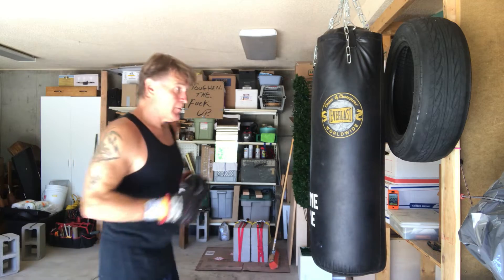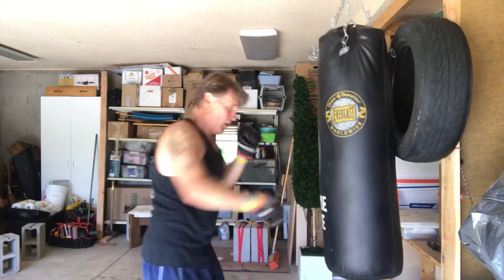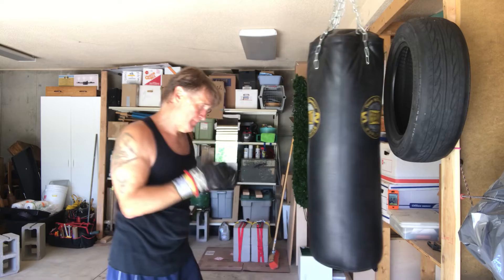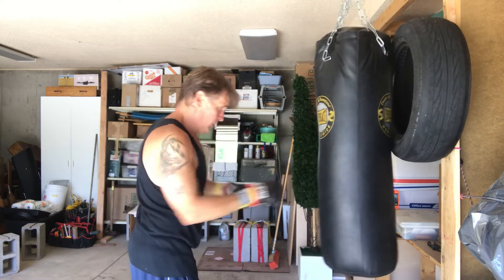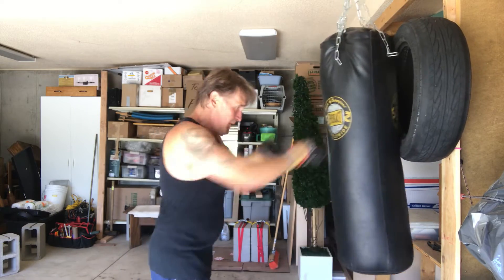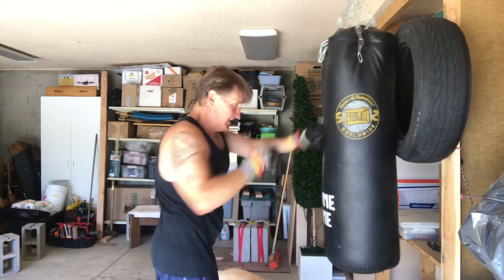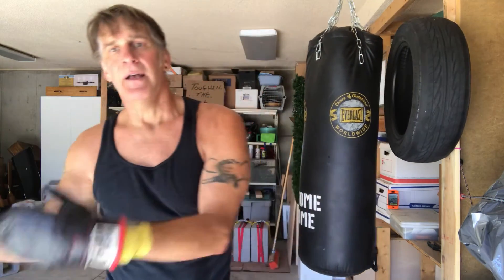I've got my hands wrapped up because I will be doing some heavy shots later. Always wrap your hands if you're gonna really hit the bag. Here we go, first from this side. This goes on for three minutes, then I take a minute off and get into my next round.